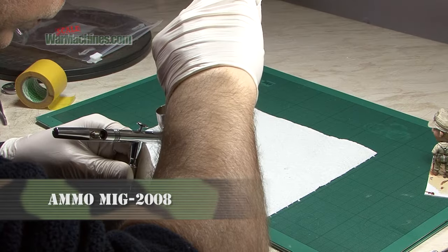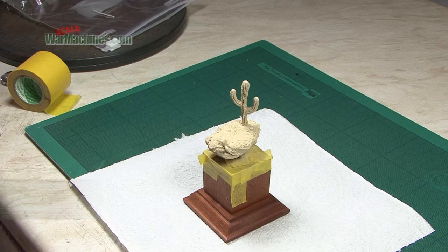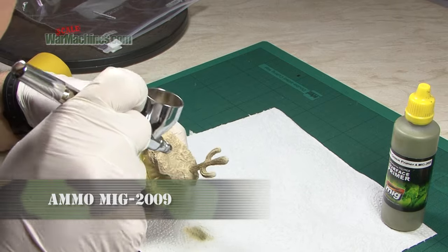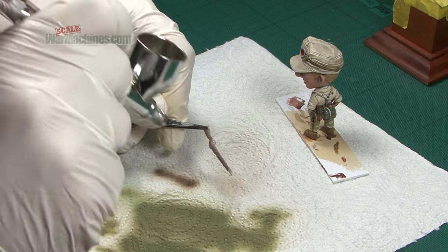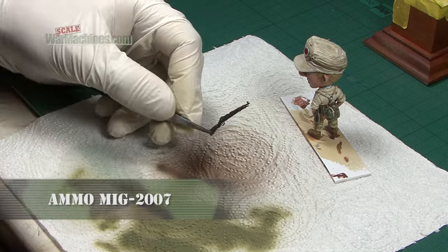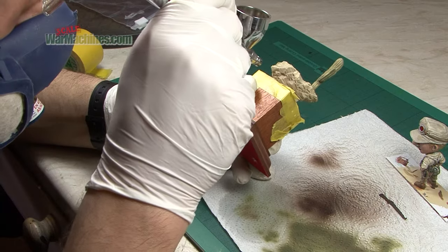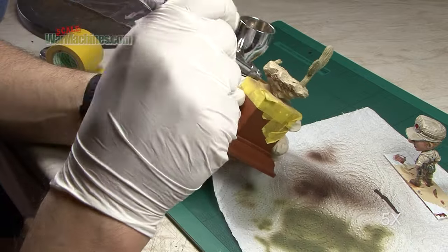Then it was time to tackle the base and the terrain feature. This had been attached in part one and I sprayed it first using Ammo by Mig's sand surface primer. This gives excellent coverage and allowed me swiftly to move on to their green, with which I picked out the cactus and the lizard. Reaching again for the same manufacturer's brown Trax primer, I quickly sprayed the rifle. Using this brown I undersprayed from underneath to create shadows and definition in the rocks of the diorama piece in resin.